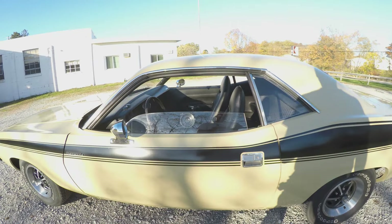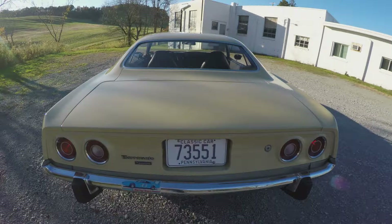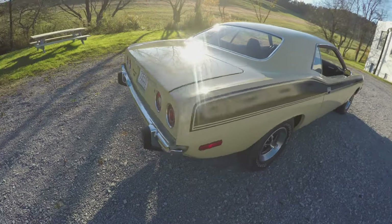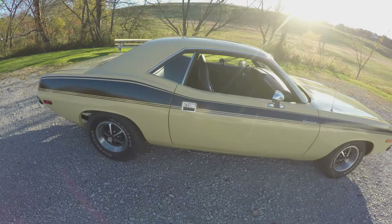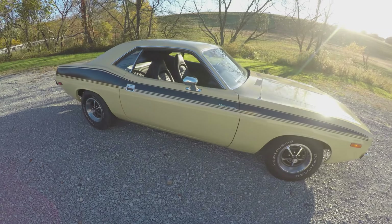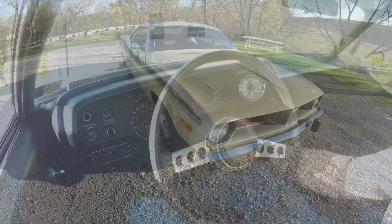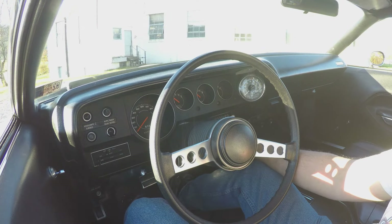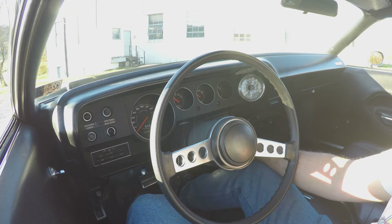That's kind of the tour of it. Again, this was the first vehicle that I owned. We'll go for a drive and see how it runs. But before we do, I just want to demonstrate what the key-in buzzer sounds like and the seatbelt buzzer.